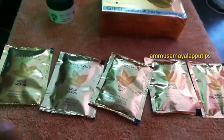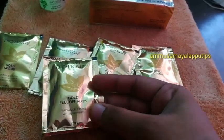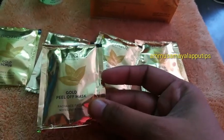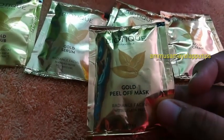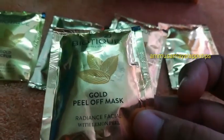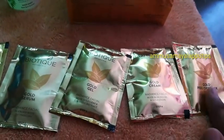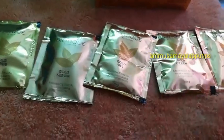This is how step 2 works. In step 2, we will remove the dead cells from the face and balance the skin. We will use cadet's gold cream for the 4th step for better results.